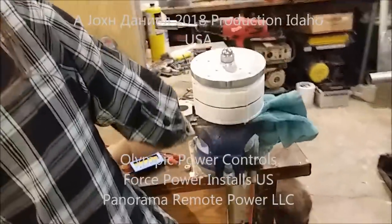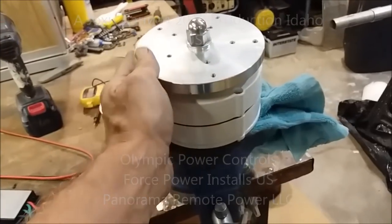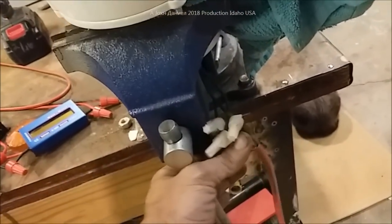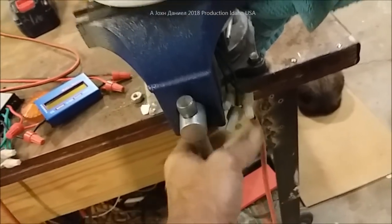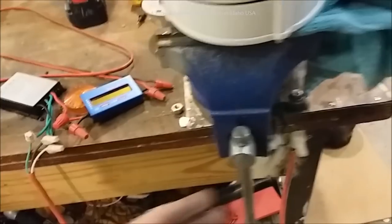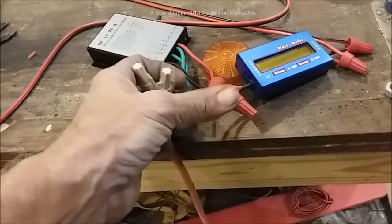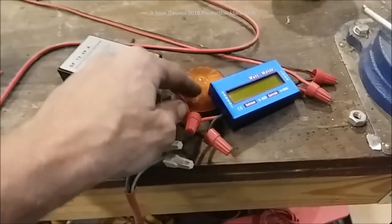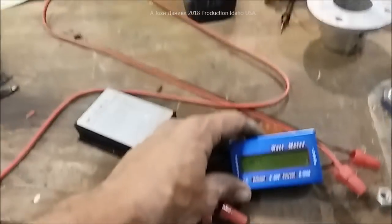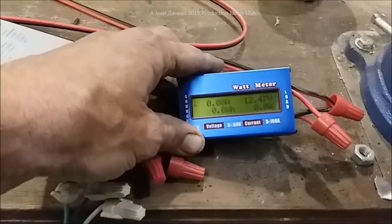Hey guys, I had told you I'd bring you this other video. Right now I've got the PMA — she has got it completely wired up and it is sitting over here. She's using 16-gauge wire; my daughter helps me do this. We're using 16-gauge wire right now and she has got it all wired up correct, three-phased. So we're just waiting on it right now for the meter to come on.